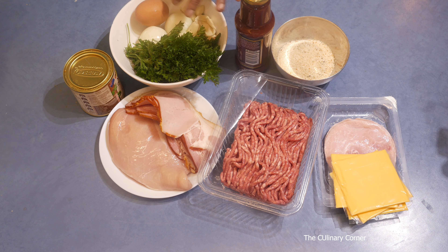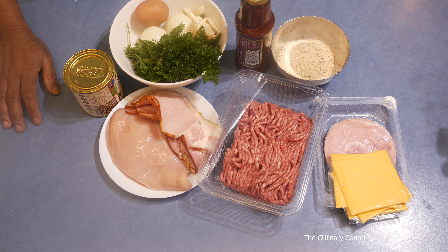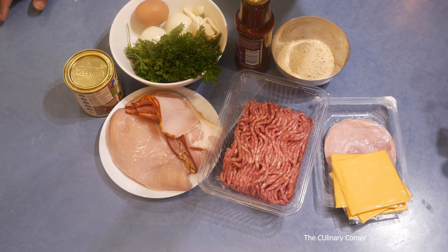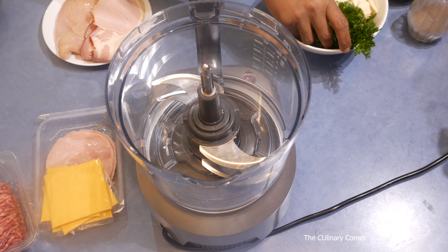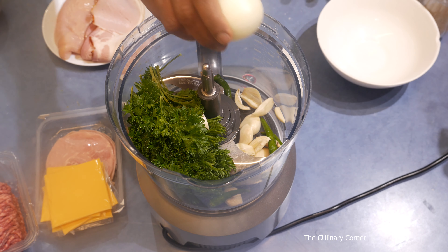Quarter bunch of fresh parsley, few cloves garlic, two onions, one egg, and this is optional — green chilies — and a teaspoon of stock powder, and salt and pepper. So let's start: into a food processor add the parsley, chilies and the garlic, then the onions. I'm going to process it until fine.